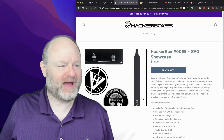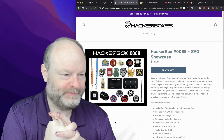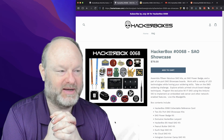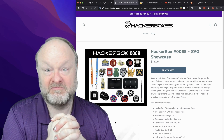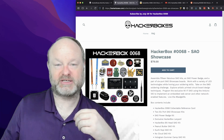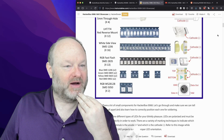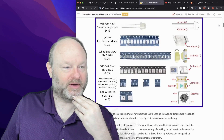Each box has a collection of electronic gadgets in them, usually involving soldering. My soldering skills are really rusty, so I thought this is a good way to get up to speed on soldering and experiment with some fun kits. Each box has a theme and a couple of projects in it, along with a guide. Up on Instructables, they have a guide that walks you through assembling it all.